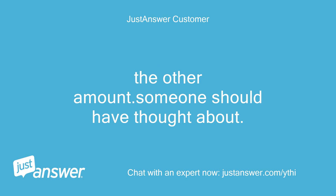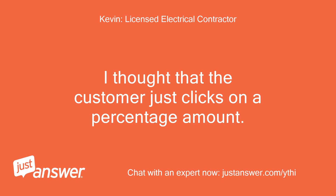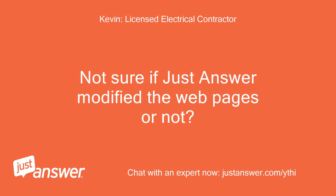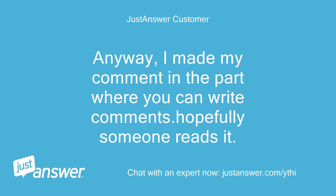Someone should have thought about an 'other amount' option. I'm on hold with Just Answer — the customer service person is finding out how to let the web page managers know about this. I thought the customer just clicks on a percentage amount. I have had a few questions where customers were able to provide a larger amount, but that was a few years ago. Not sure if Just Answer modified the web pages. I may have missed the change. I made my comment in the part where you can write comments — hopefully someone reads it.